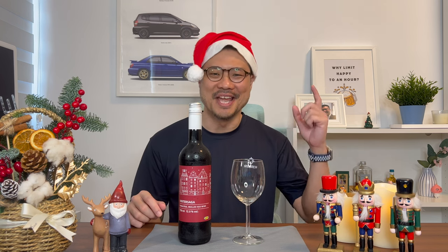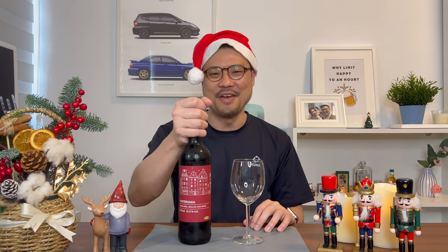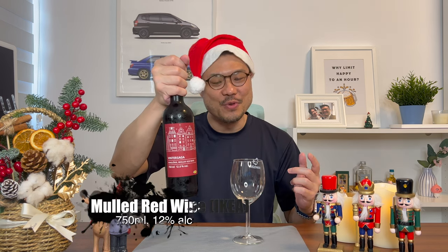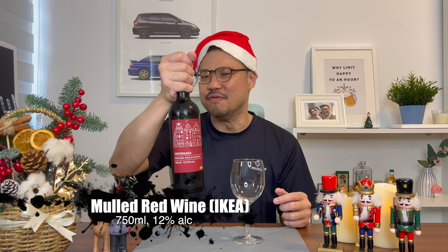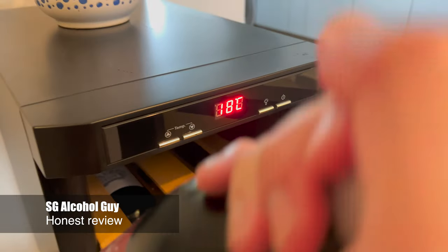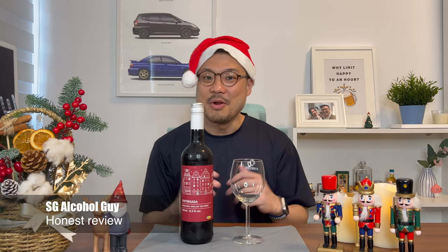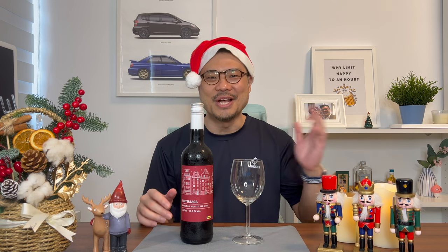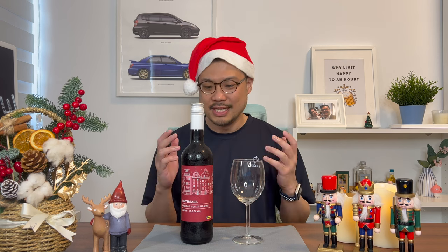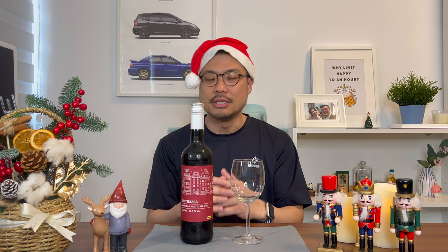Merry Christmas everyone, and the best way to feel fine is to have some mulled wine. So today let's review the IKEA Vinter Saga Mulled Red Wine. SG Alcohol Guy here giving you honest reviews on the alcohols that I am tasting. As mentioned today, I'll be trying Mulled Red Wine.